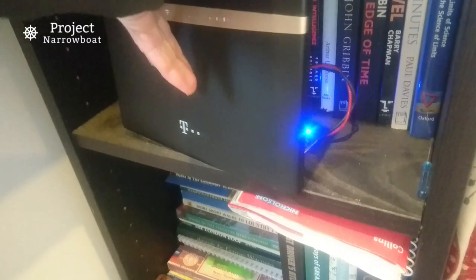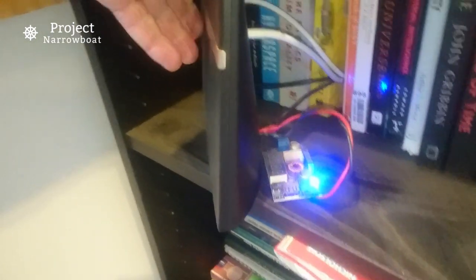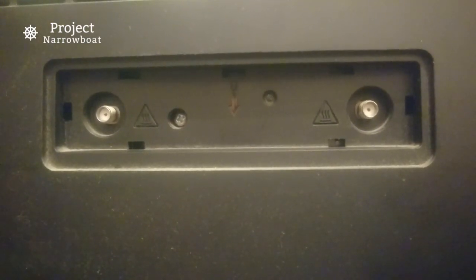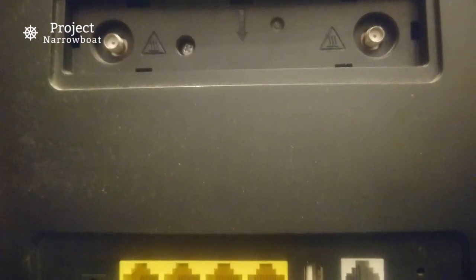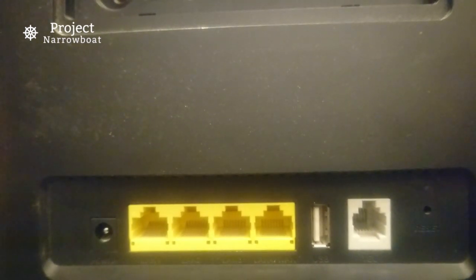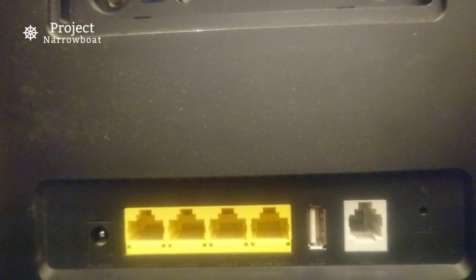All the connections are hidden around the back, including the voltage regulator that comes off the boat's 12 volts. Here I've unplugged the router for a closer look — we have the two screw-in aerial connections, and below those there's the usual array of sockets: power, four LAN connections, USB, plus one on the right especially for the phone.